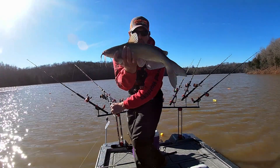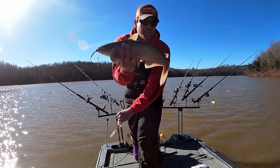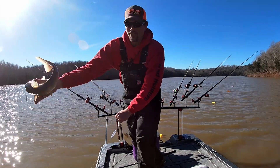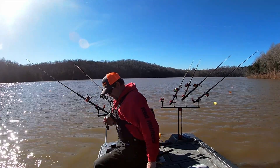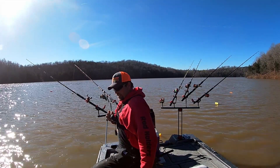Alright y'all, next fish is for Troy — not big, but it's a channel cat. It's actually three for the day. Go ahead and get this rod rigged up and back out.